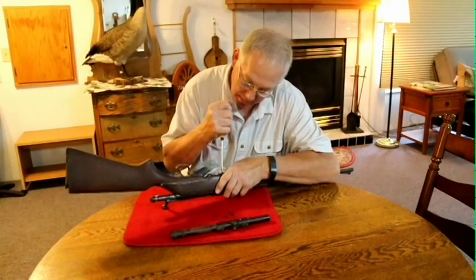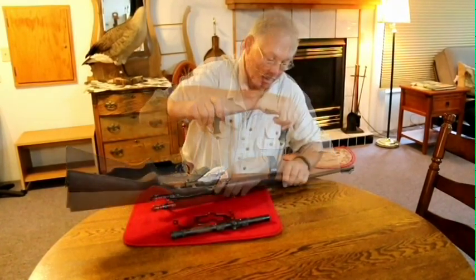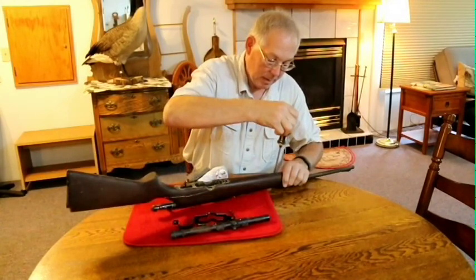The first thing to do, of course, is to make sure that the weapon is safe with no bullets in the magazine or in the chamber. Once that has been completed, I wanted to start the disassembling of the rifle.